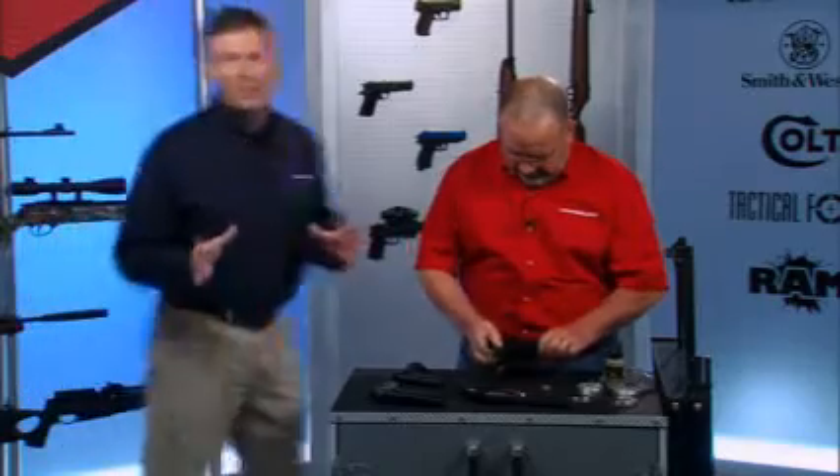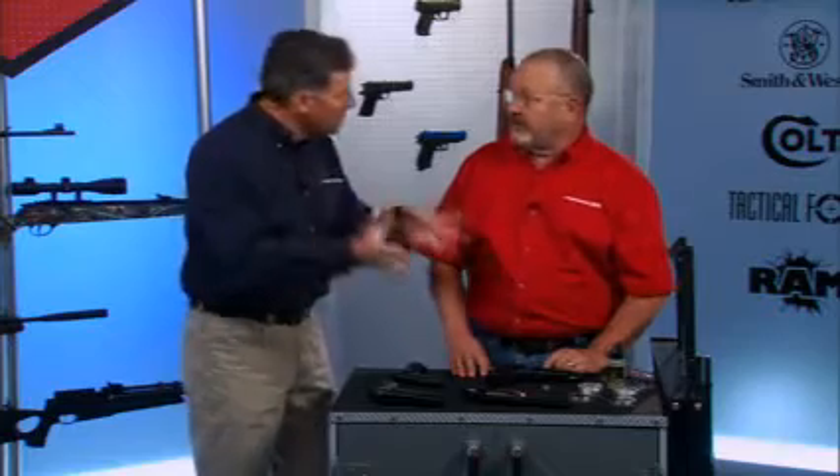Now we're going to talk about some specific safety issues with regard to target shooting. Here's Danny Williams, master gunsmith with Umarex. Danny, why don't you run down the whole scene — safety with target shooting.